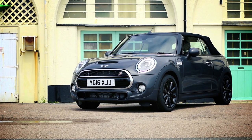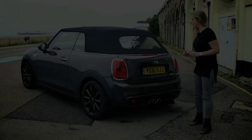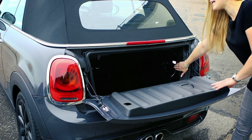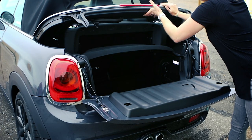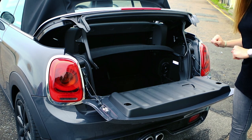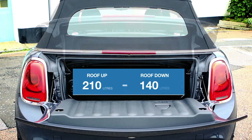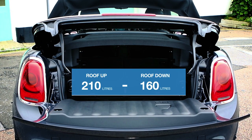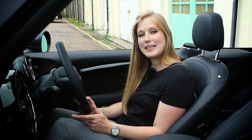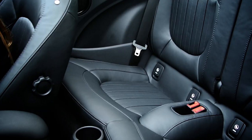Despite this awkward design, Mini have listened to its customers and tried to make the convertible a little bit easier to use for everyday life. So, if you open up the boot, they've fitted these little handles that help you pop it out and open, so your boot becomes wider than a letterbox and you can actually fit your stuff in. You'll also be able to fit more people in here than ever before with enough space in the back for real people with actual knees to fit in the back row.